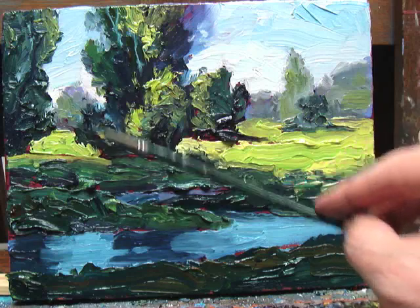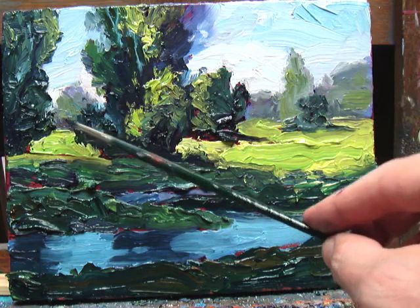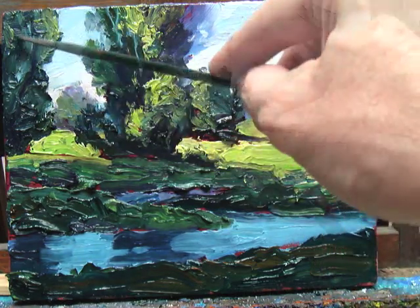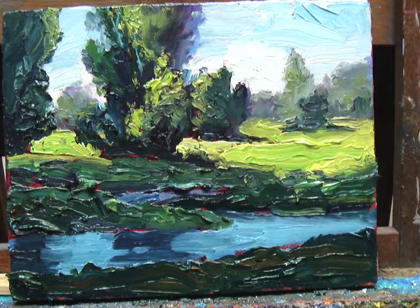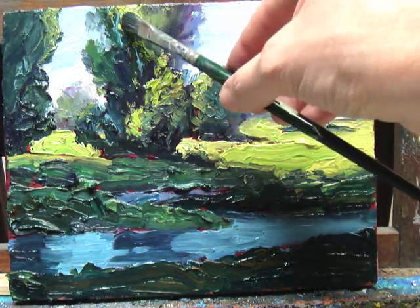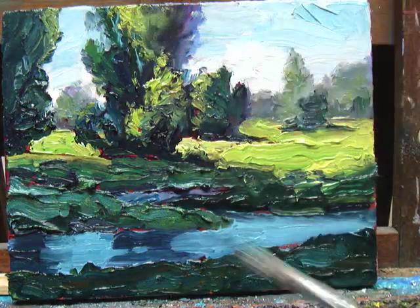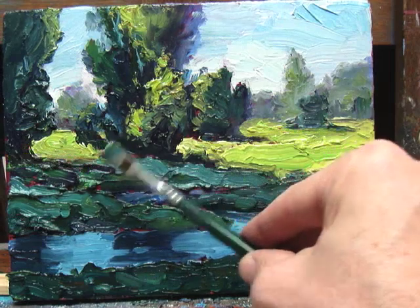I wanted to keep a simple palette because I wanted the colors to remain pretty bright — I didn't want a lot of mixed color. If your mixtures are simple they tend to be a little bit brighter. So I'm just kind of building up some of my darks now.